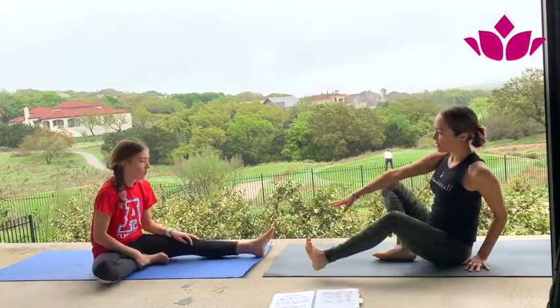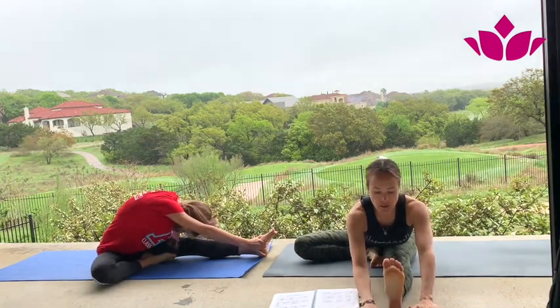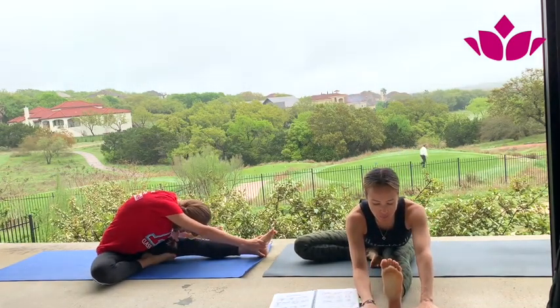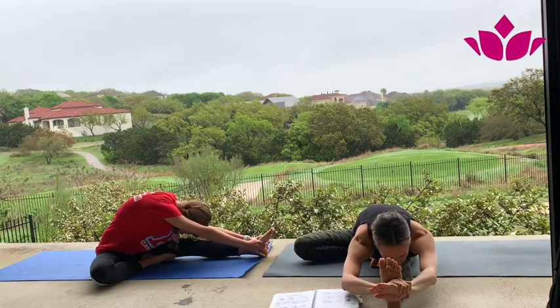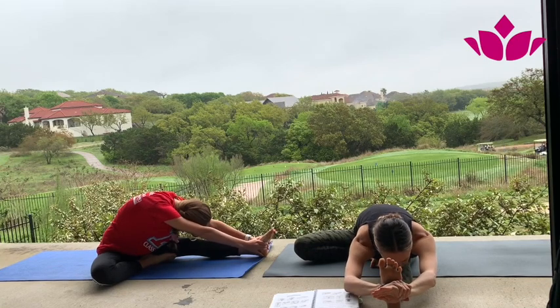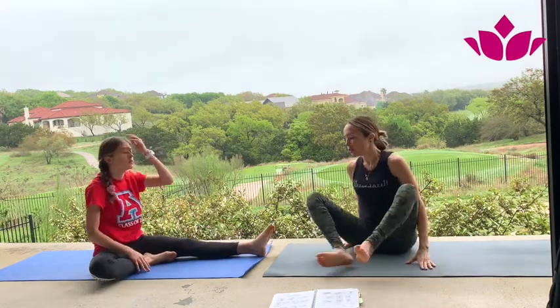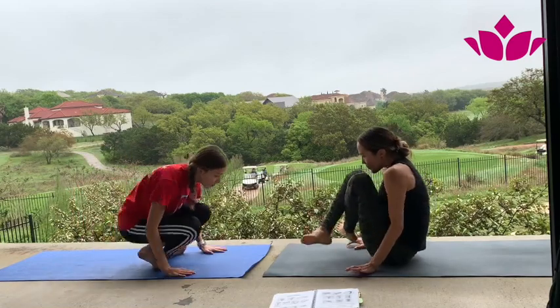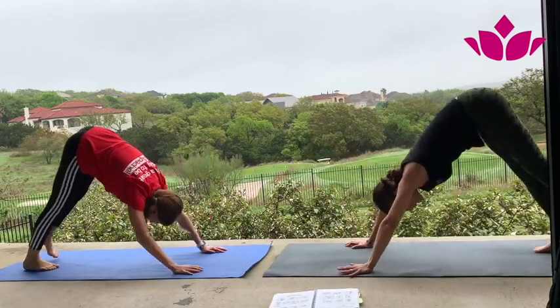We're going to skip a few postures and go to Janu Sirsasana A. Stay like that — ninety degree angle. On your next exhale, lengthen and fold forward. You can keep your hands on the mat, or grab your foot, or grab the wrist. Breathe with sound. Three — whatever you do, it's fine. Perfectly fine — it doesn't have to be perfect. Four — just breathe with sound. And five. Inhale, head up. All the air out. Other side — step or jump through.